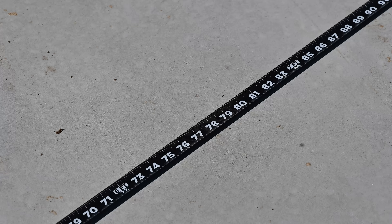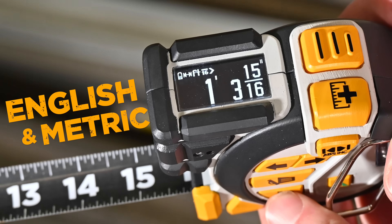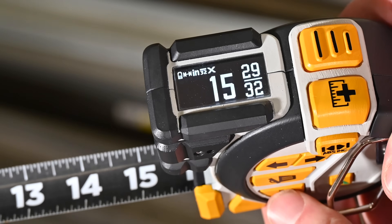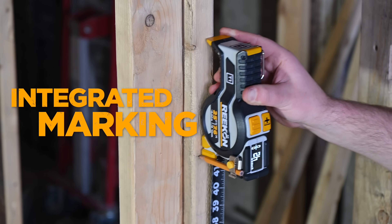Durability is paramount for any measuring tool and the T1 is no exception. With industry-leading blade robustness and impact protection ribs, the T1 Tomahawk is built for getting results.